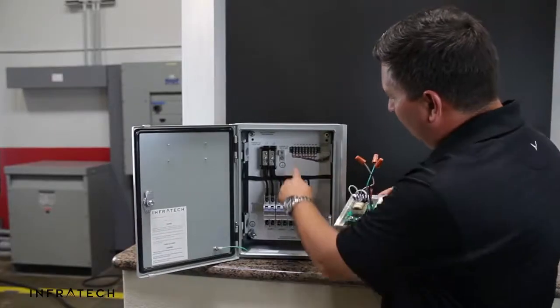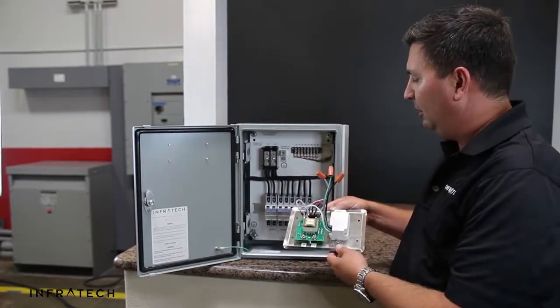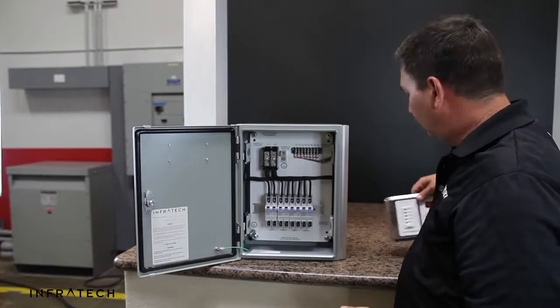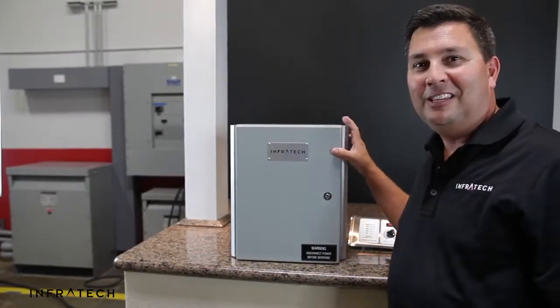1A and 1B will connect to the contact strip labeled 1A and 1B for the low voltage control input. Once all the low voltage signals are connected, your control installation is complete and the heaters are ready to operate.